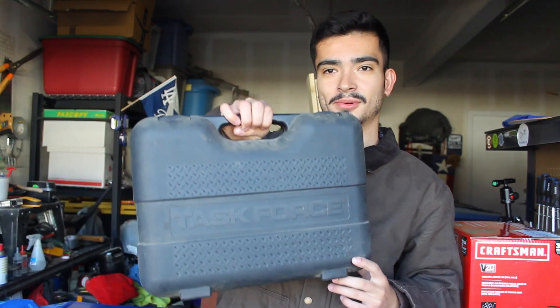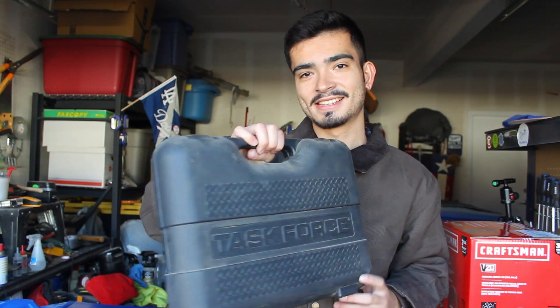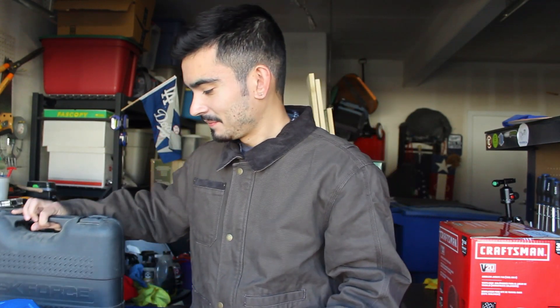A little bit of quick context before we begin. I'm a woodworker, not a mechanic. So this will be coming from a woodworker's point of view, meaning I might not need all the tools that mechanics and guys working on cars every day might need. What I've been using for years is my dad's old Task Force little set right here — nothing major, that's all I've been using.